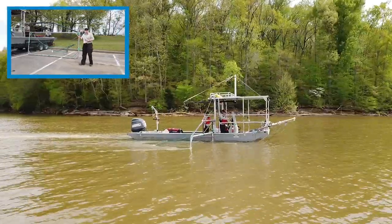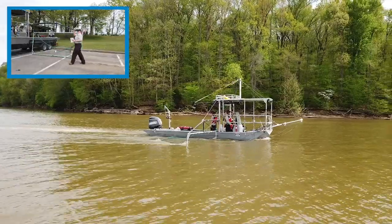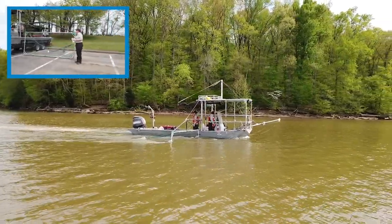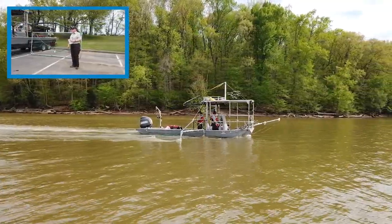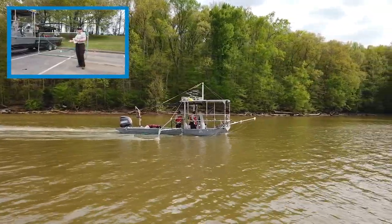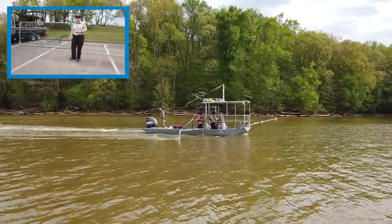Just as with the Dozer Troll, we go three miles per hour. Our standard transects are typically five minutes; however, if we're going for some other purpose, we can extend that or change it based on what we're going for.